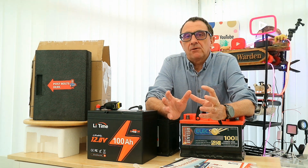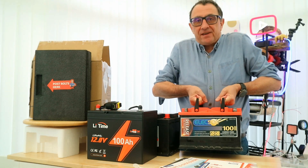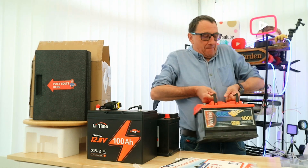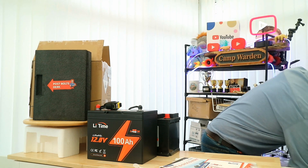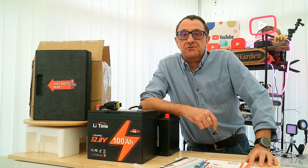Have you been thinking about upgrading your lead-acid batteries? These great big heavy brutes! That weighs a serious amount — time to switch to lithium batteries.